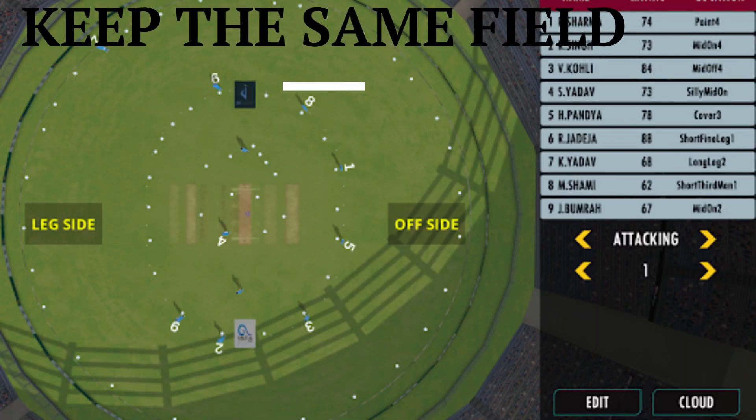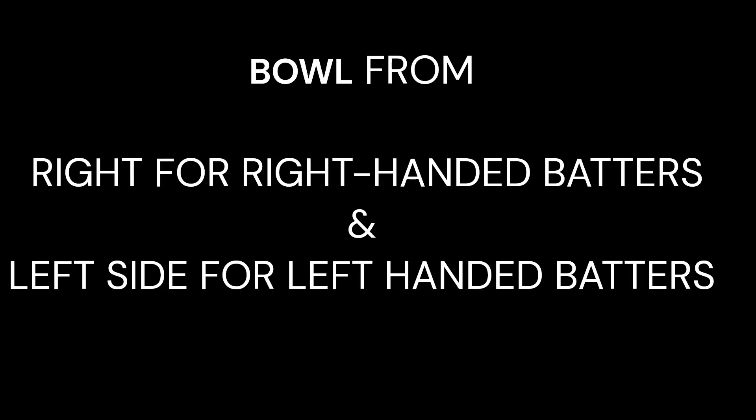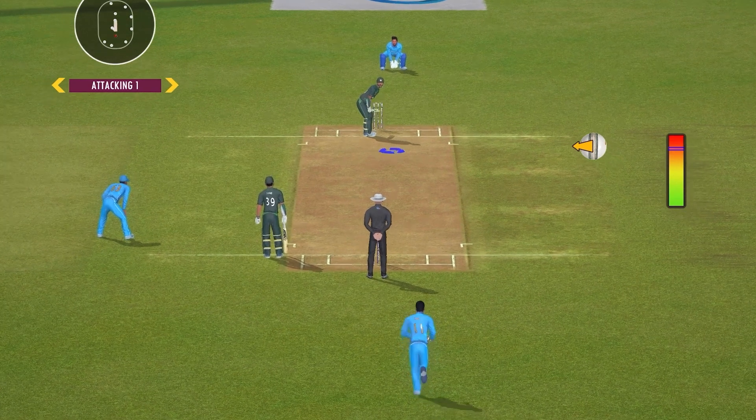Then you should keep the field setting as shown. A very important note here is that you have to bowl from the right side for a right-handed batter and left for a left-handed batter. Now, keep the ball cursor on the slot, then select outswinger and bowl it at full speed.